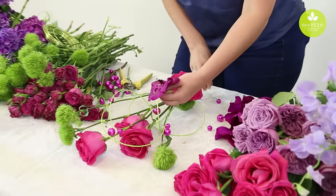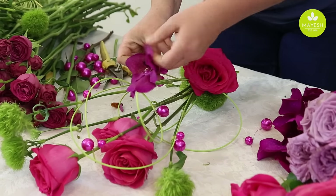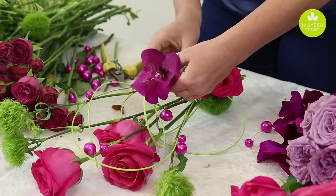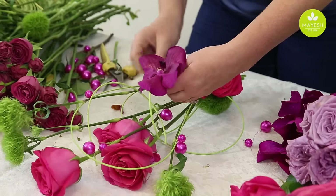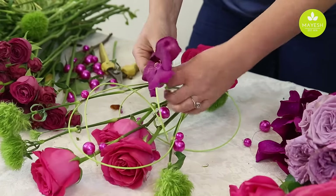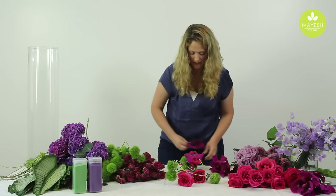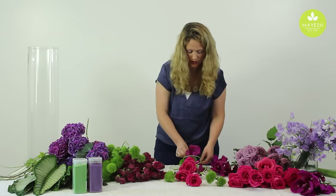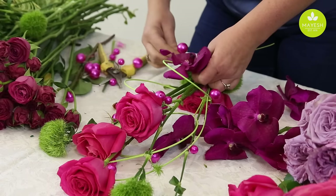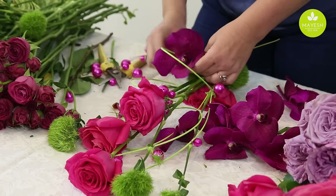I'm going to attach the vanda orchids to the middleino sticks or the stems with this Oasis beaded garland wire. You just have to make sure that everything's really secure so that it doesn't float when you put it in the water. I always think the base is really important — you don't want to forget about putting flowers down at the base as well, since that's where this arrangement is going to end up sitting.